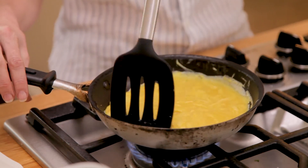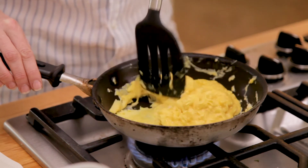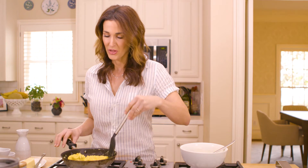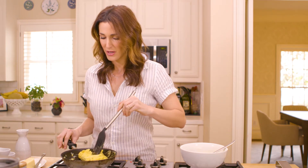I love cheesy scrambled eggs — let me know in the comments how you like your eggs. Believe it or not, they're probably less than 30 seconds away from being done. If you're adding cheese, I recommend doing it at the very end because you don't want the cheese to get too crusty and caramelized.